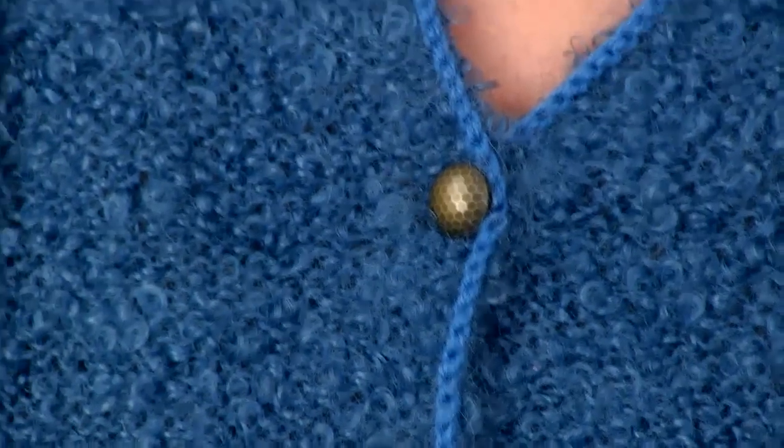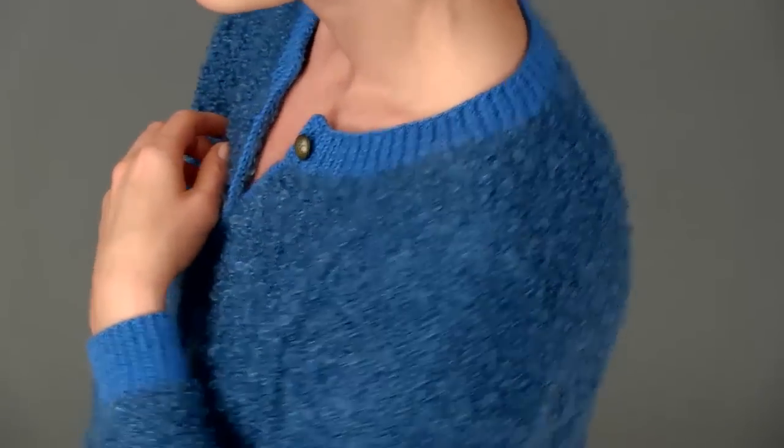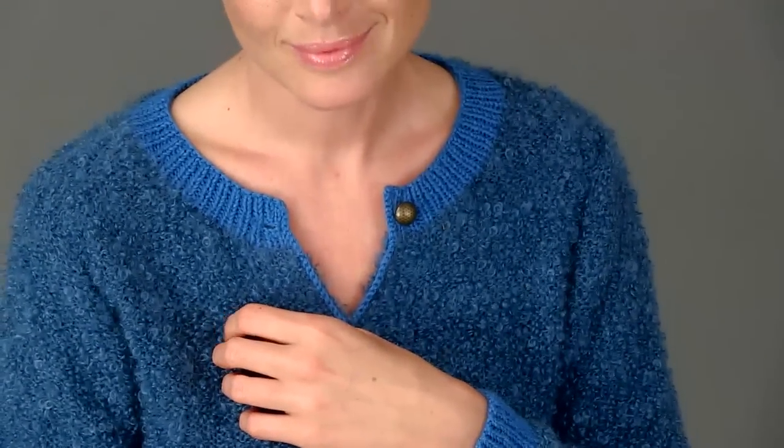The front is finished with the contrast yarn Satisfaction, which is picked up and then bound off. The ribbed neckline, lower border, and sleeve cuffs are also worked in Satisfaction, a smooth blend of wool, alpaca, and mohair, which offers a nice contrast in texture and color.